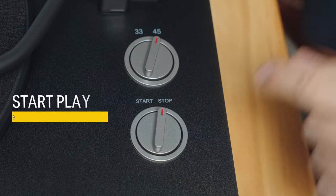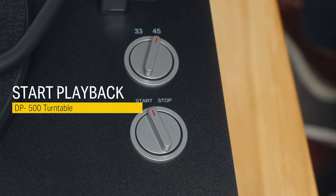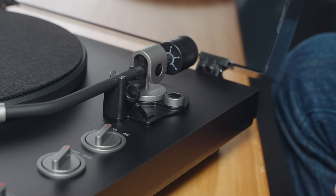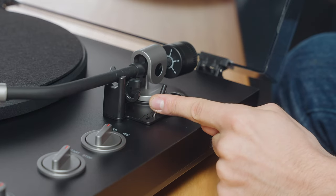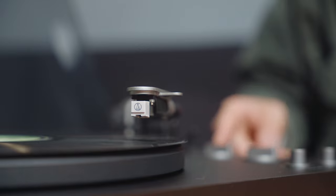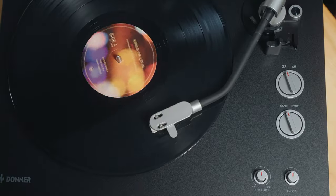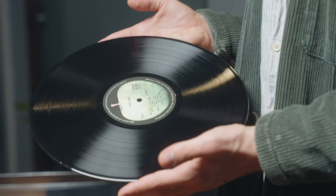For music playback, first set the start dial to the start position. Remove the clamp on the tonearm, raise the tonearm lever, position the tonearm over the vinyl in the correct position, and lower the tonearm. If you want to listen to the rest of the album, turn the vinyl around.